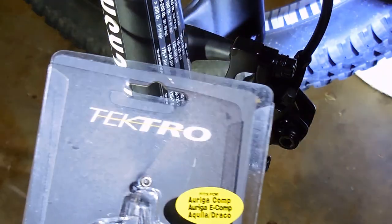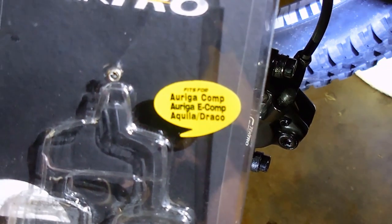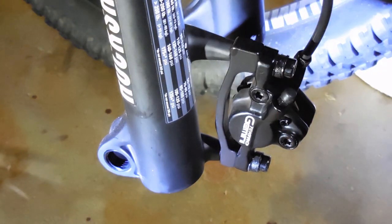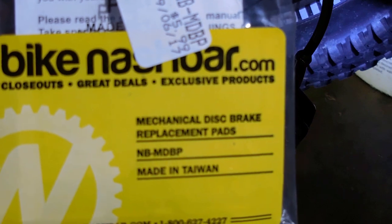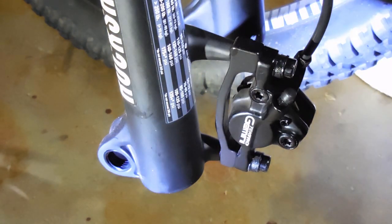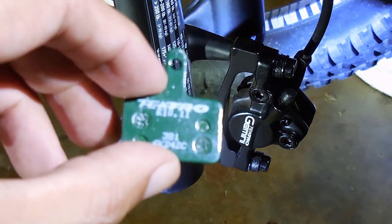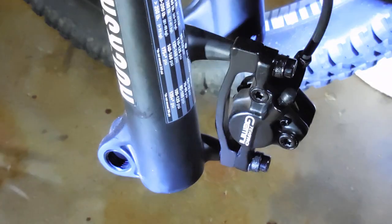This little packet cost $12 and you can see they're actually the same ones that fit right there. Then I went on Nash Bar and they had brakes for $5.99, and they had the exact same brakes — they actually had the Tektro brand right there. These are the E1011s, the resin pads.